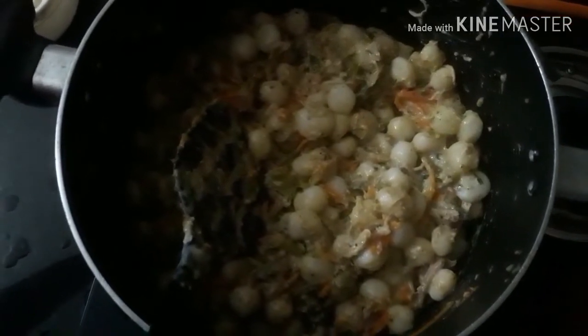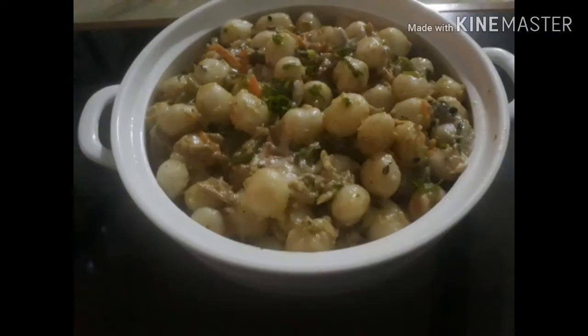Mix the whole sauce — mix the tomato sauce and mix it. Let's go to our dinner and add a creamy rice bowl. Please like, share and subscribe. Thank you for watching.